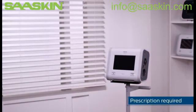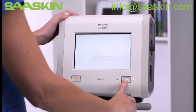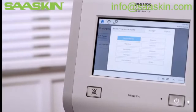Let's go through the easy setup of a new patient on Trilogy EVO. Begin by turning on the device. From the home window, tap New Patient. This clears all pre-existing patient data.